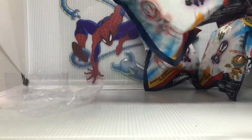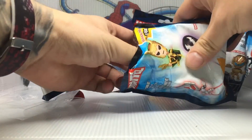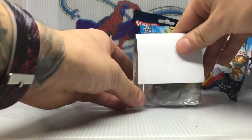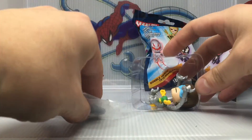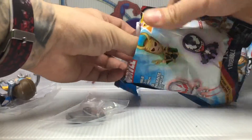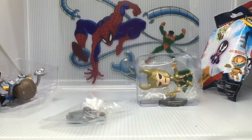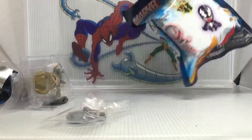All right, next bag. Let's see who we have here. Maybe it'll be a Thanos — no, but it's Dr. Octopus. Another new one, very cool. Let's go on to the third, keep this streak going. All right, who's in here? Another Loki — so that's a double there, but not too bad.